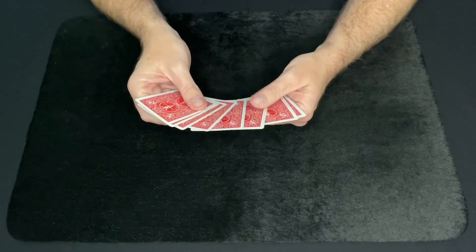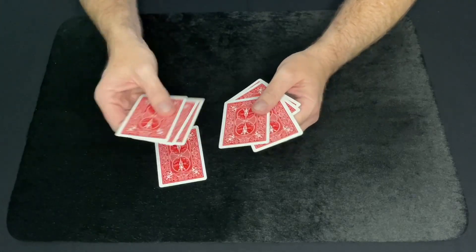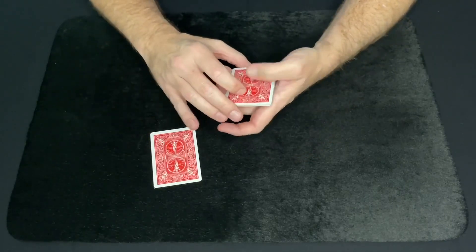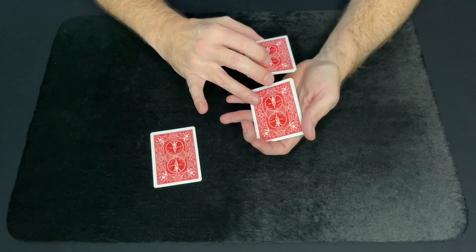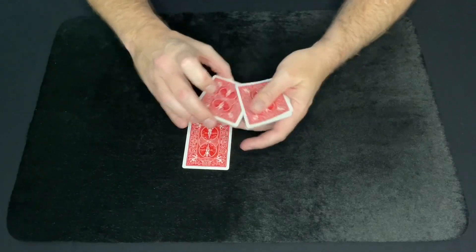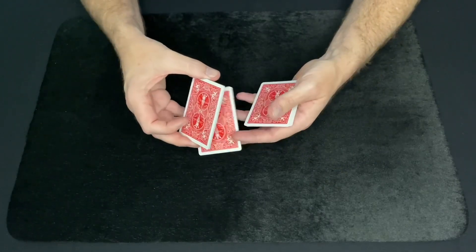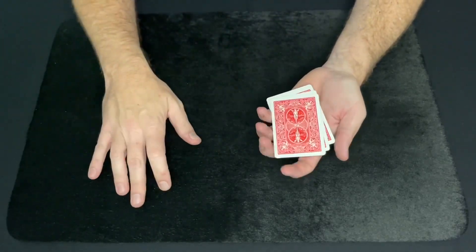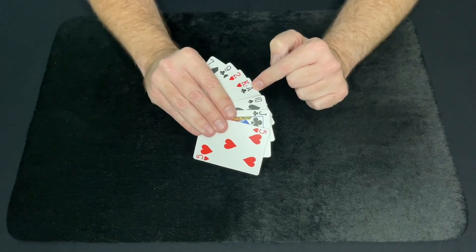To start off, I'm going to show you exactly what I did. Have the spectator select any card they want — true and free selection. They look at it, remember it, don't show you. Now you have them put their card back fourth from the bottom of the deck. All I did was deal out three cards, and just say place your card back right here. So you have three cards in your hand, they place their card on top — now it's fourth from the bottom — and then just place the other cards on top. That sets their card up to be fourth from the bottom.